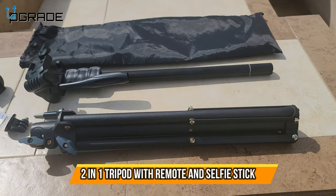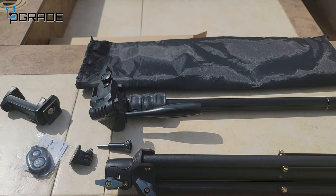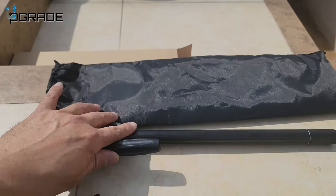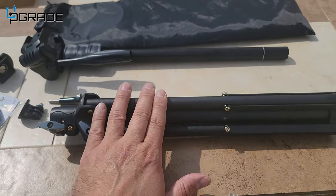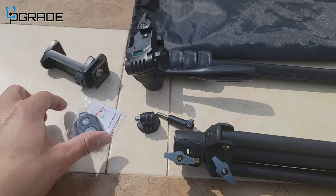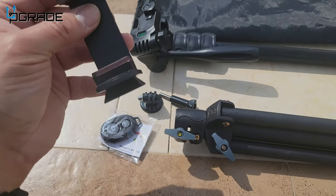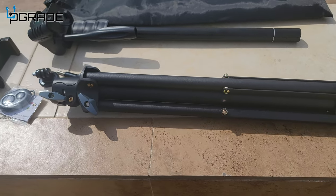We're gonna bring out a camera stand, and this is a two or three-in-one — many different functions included. They include the bag, the actual handheld piece, an extender for the mount, and the tripod bottom piece. They also give you an add-on for the GoPro, a Bluetooth remote so you can start production filming by yourself, and the camera mount. A great device to have — we're gonna put this to use today and see how well it works.